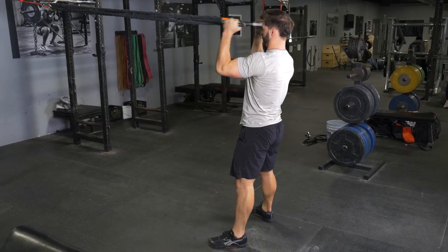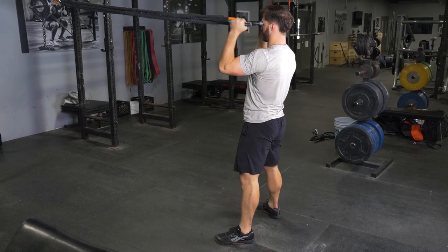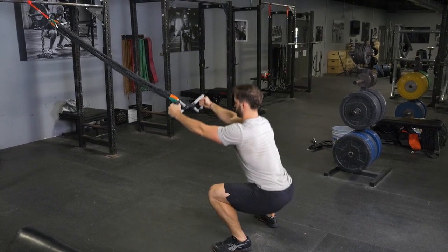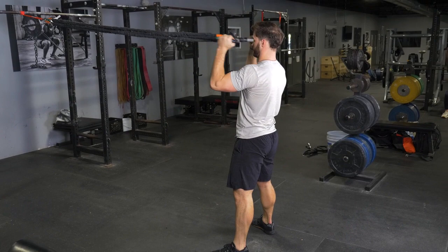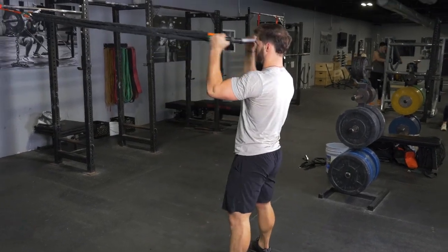To complete the squat and curl exercise with your T-grip max bar and band system, begin in a standing position with your feet slightly wider than shoulder width, holding your max bar with a hammer grip facing the anchor point of the bands.